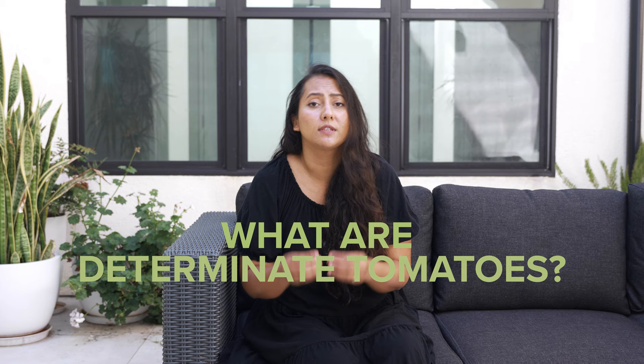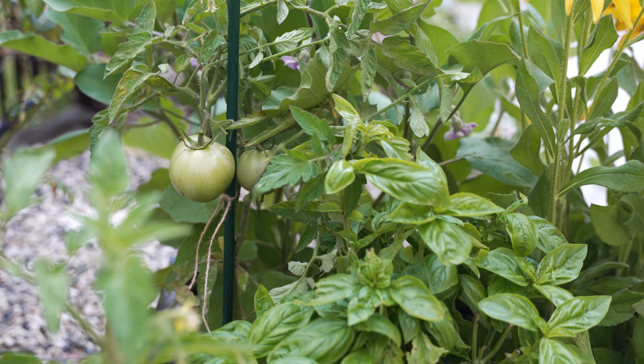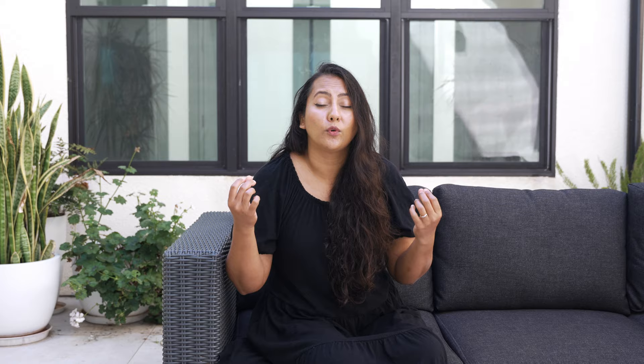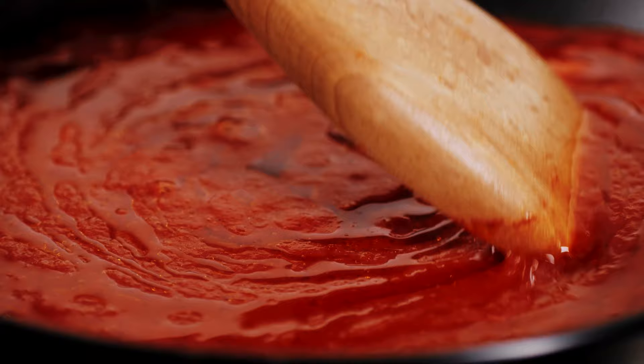What are determinate tomatoes? Determinate tomatoes reach their final height, set all the tomato fruits at once, and then stop producing more fruit. This allows you to have a huge production of tomatoes all at one time, which is important for people who are looking to grow tomatoes for sauces and for canning.